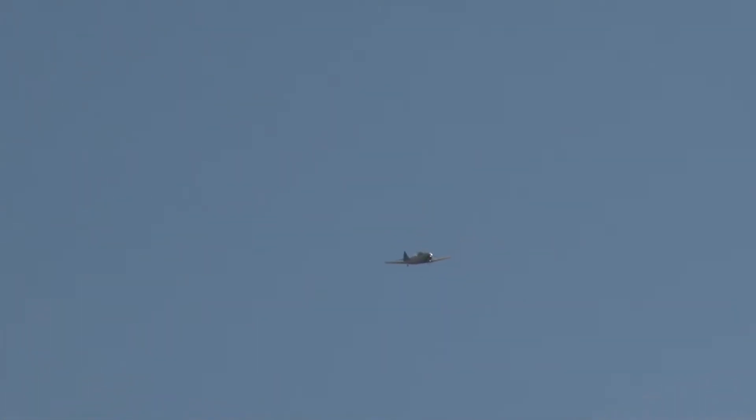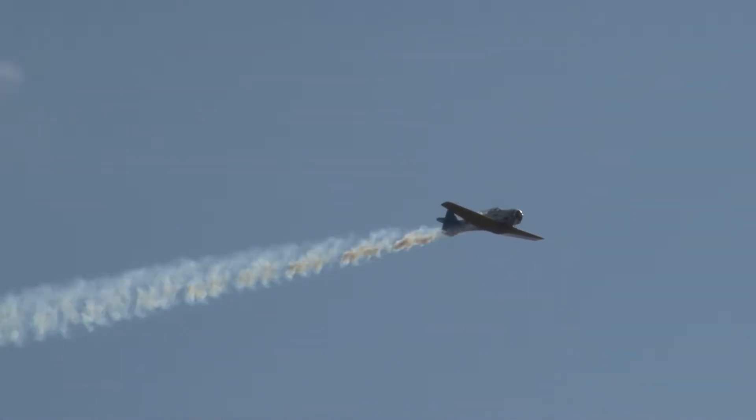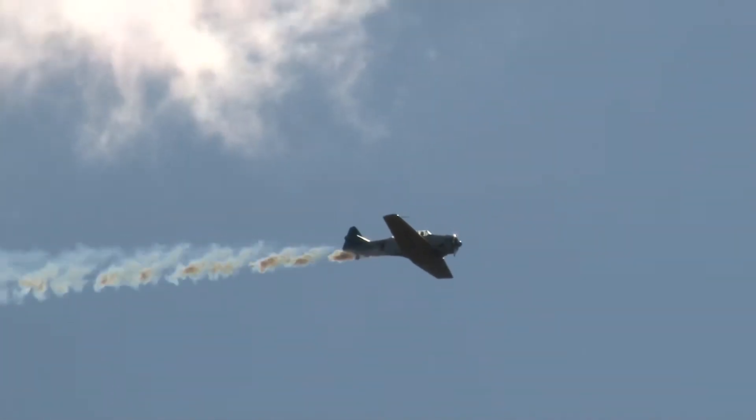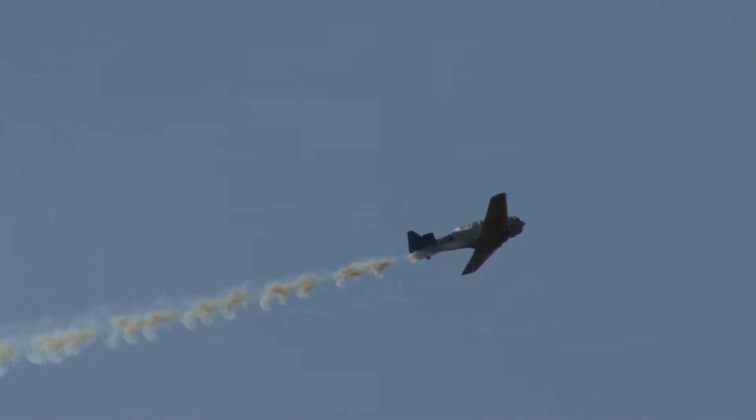Ladies and gentlemen, coming in from behind us, here's Kevin Russo, the North American AT-6 Texan. Smoke is on. Keep your eyes on this airplane. I love the sound of that airplane.